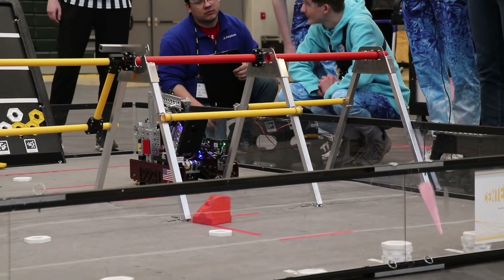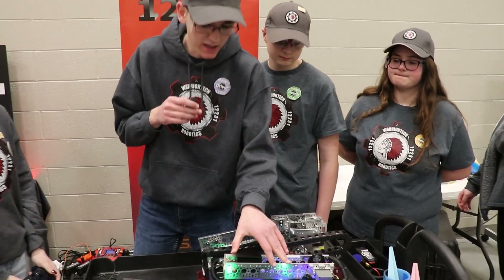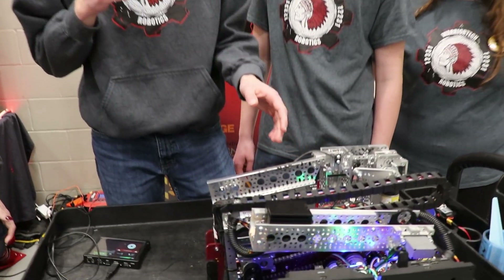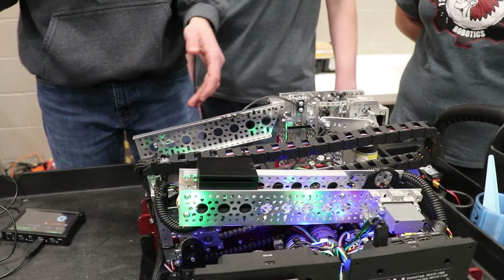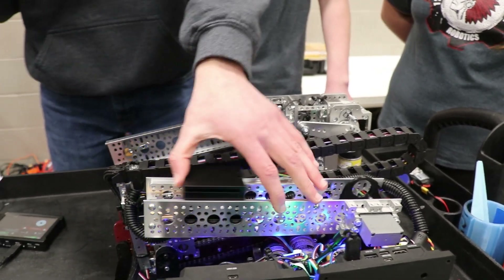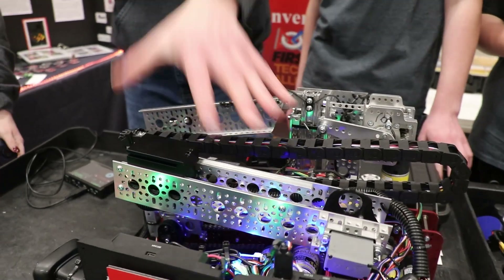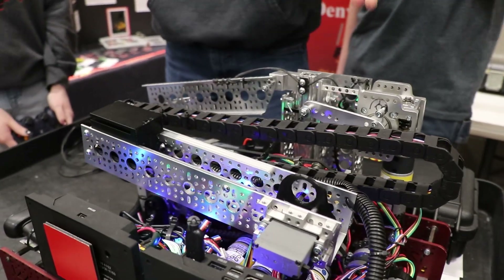How does your shooter work? With our drone launcher, we originally had a similar design but with continuous force springs — it was a bit less consistent than what we wanted. So we decided to go with a rubber band launcher, similar to a lot of teams. Just pull it back and then it launches.